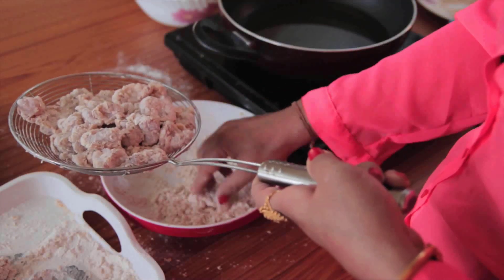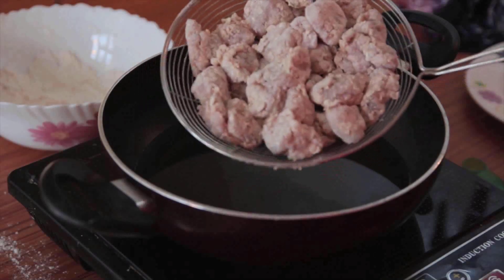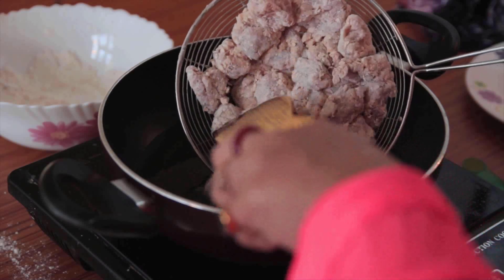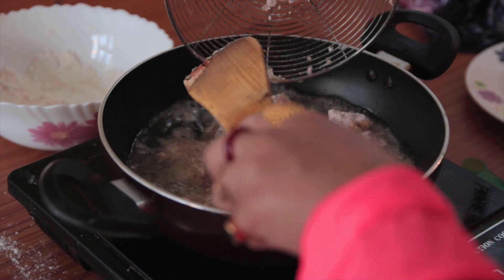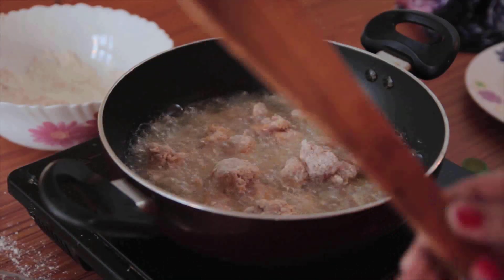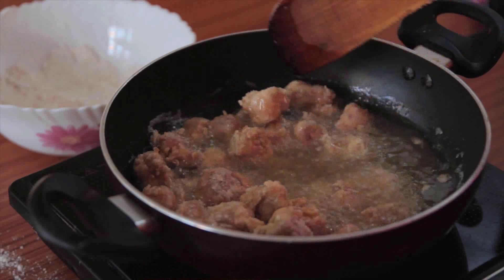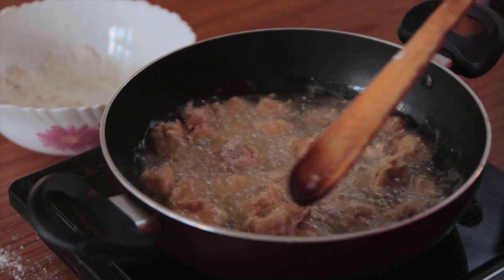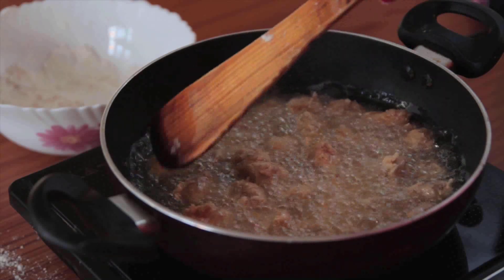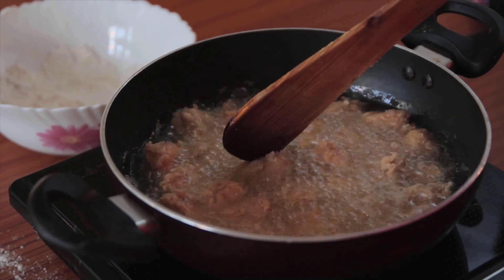I already have the oil heating up. Now drop the chicken pieces in generously. Allow one side to cook until sealed well, then it's time to flip them. Keep flipping after every one or two minutes to get even coloring — otherwise one side will be extremely brown while the other won't. So keep your eyes open and keep flipping.